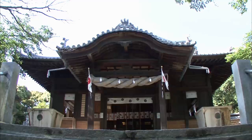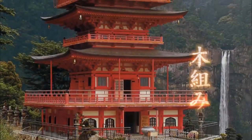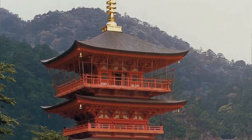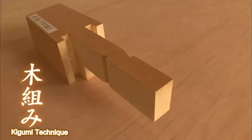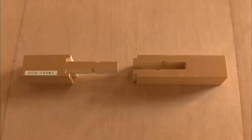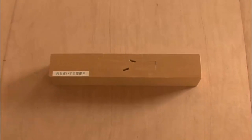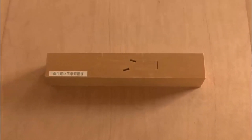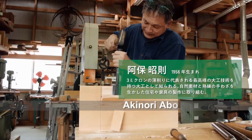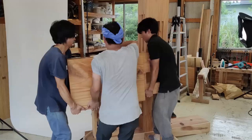Traditional Japanese wooden buildings capitalize on wood's specific qualities without relying on any kind of metal. Their structures are assembled using the kikumi technique, which can withstand disasters like earthquakes for centuries. Today, Abo, a carpenter who specializes in building wooden houses, will make a model of a quadruple plug joint — one of the most incredible examples of the kikumi technique.